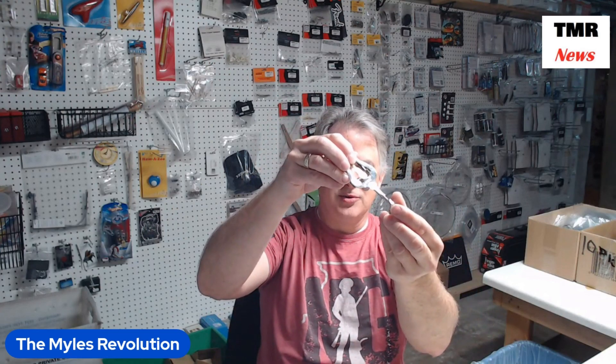We have the clarinet variety, which has a ring that goes onto the clarinet shaft like this, and then the lyre screws onto it in this fashion.